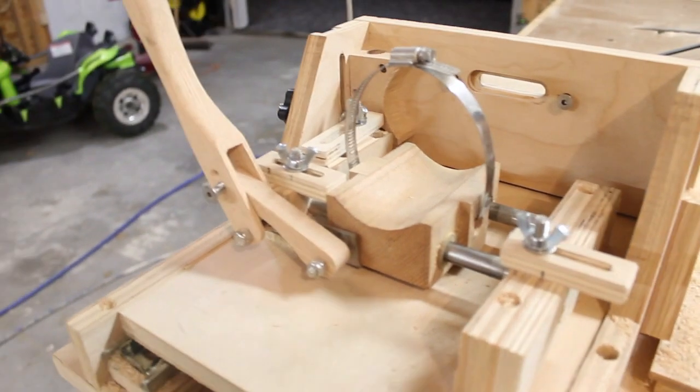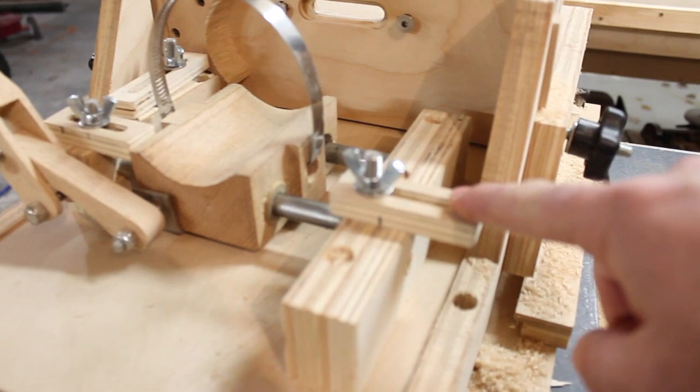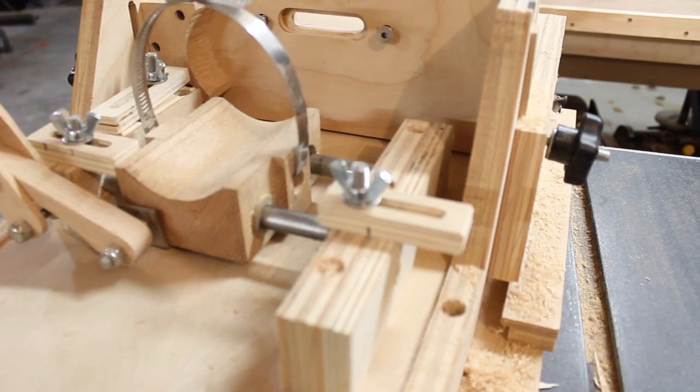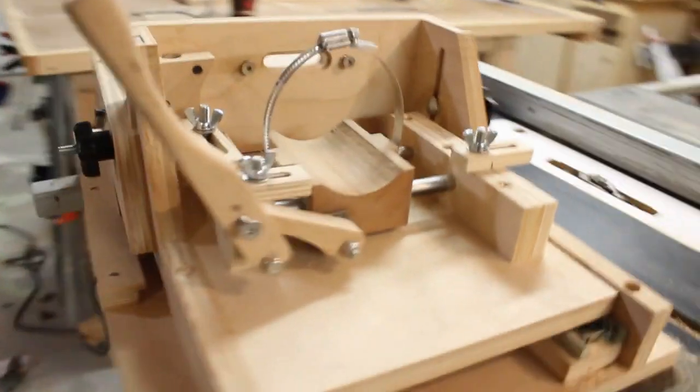And thirdly, after using this slot mortiser for a while I realized that these stops are far more critical than I originally thought. I needed a good way to scale or reference where they're going to be stopped at, and I'll go ahead and show you what I mean there.